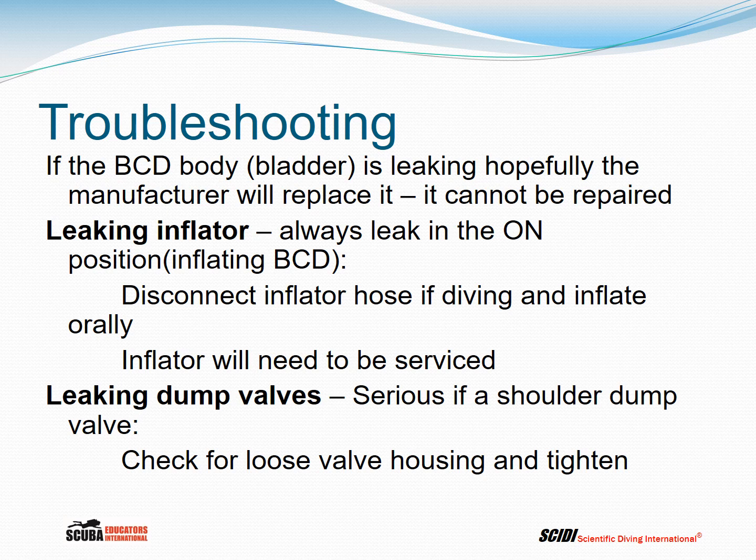For troubleshooting: if the body of the BCD is leaking, typically at a seam, you'll see bubbles coming out — hopefully the manufacturer will replace it because it cannot be repaired. If your inflator is leaking, note that inflators always leak in the on position because they are simply a valve holding interstage pressure back from the first stage. If the valve is leaking, the BCD will be continually inflating, which is not good. If that happens during a dive, disconnect the inflator hose and inflate orally while diving. After the dive, take it to the dive shop — the inflator needs to be serviced.